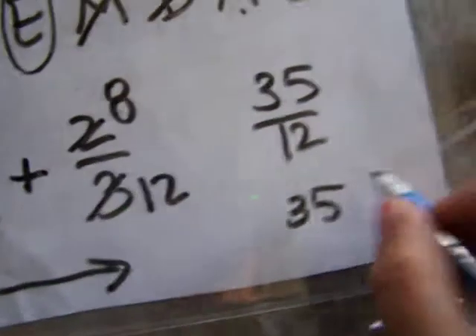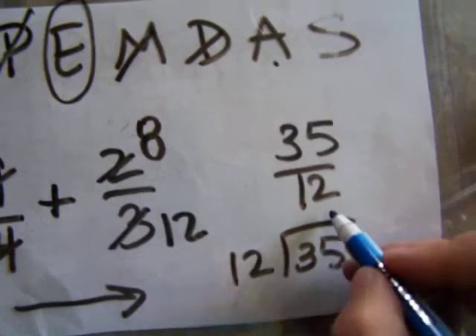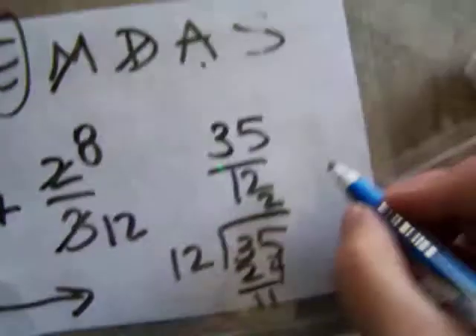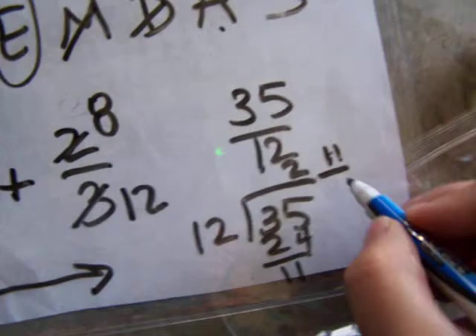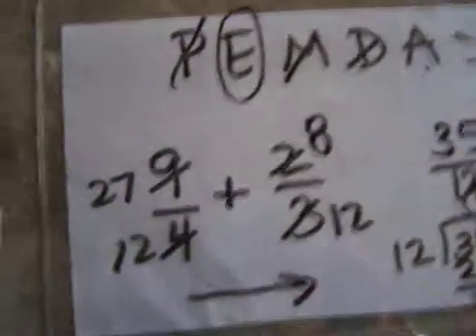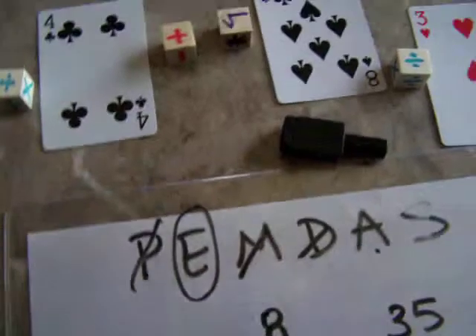Then you do your long division. It goes in two times with 11 left over — put the 11 over 12 and you have the answer. So here you're using order of operations; this is great pre-algebra and very good practice for advanced students.